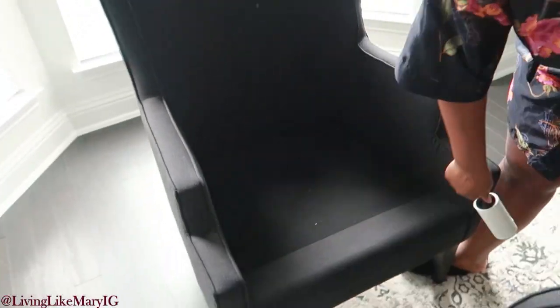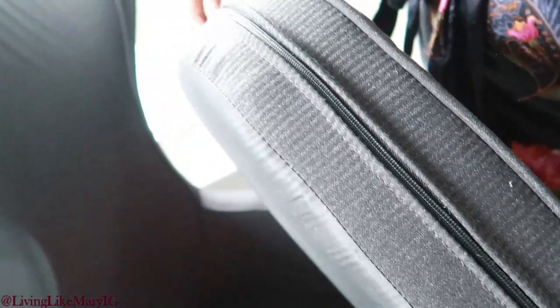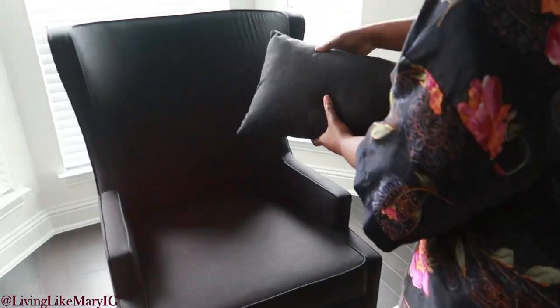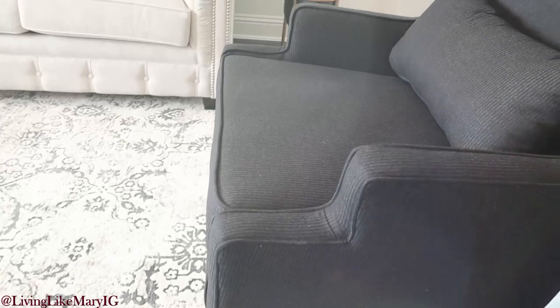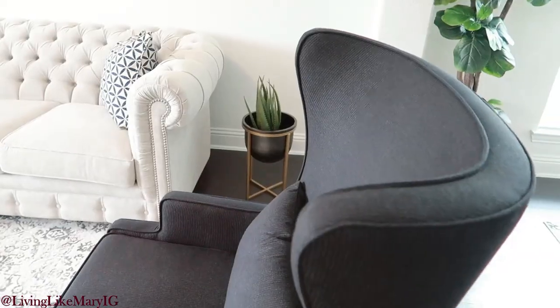These chairs also have a velcro strip on the actual seating pad to make sure the chairs adhere better. They also have a zipper, and each chair comes with an individual back pillow that is the same exact pattern as the chair — a beautiful pinstripe pattern. The chairs have wide, tall legs, architectural designed arms, and of course they are wing-backed.